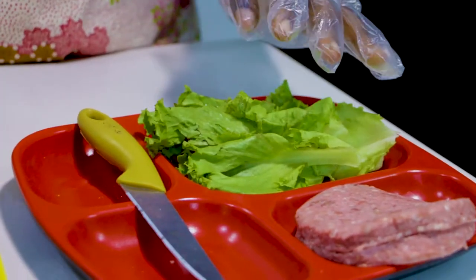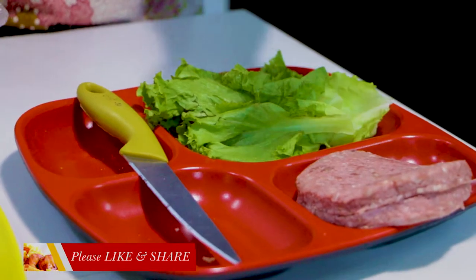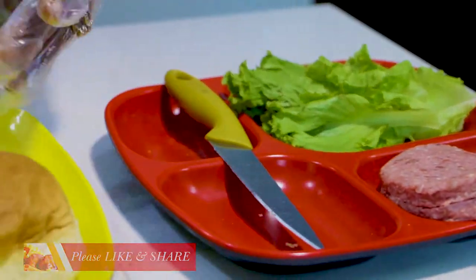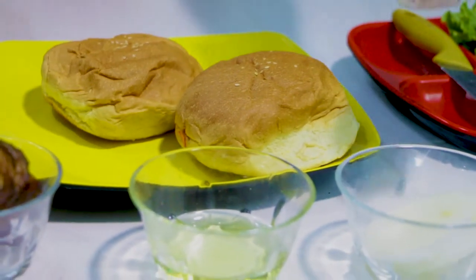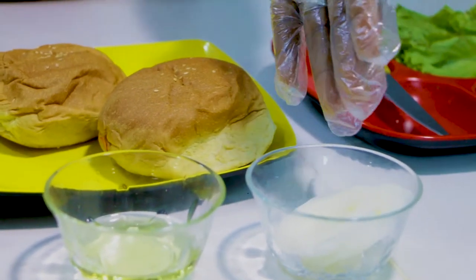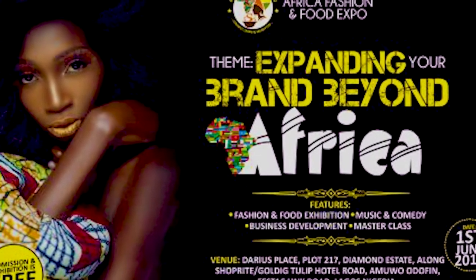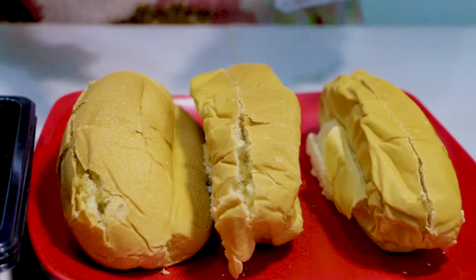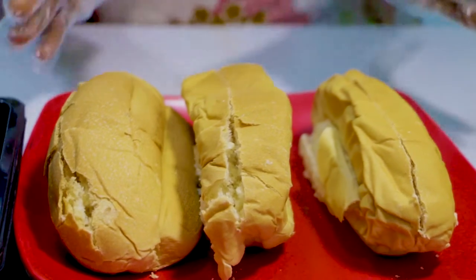Over here we have lettuce for the burger, and this is onion beef — we have different types, but this particular one is onion beef. The burger bread here, onion for the burger. Now coming here, this is Mende bread — we're going to use some of this lettuce for the Mende bread, and sausages inside each and every one of them, then cream it up.